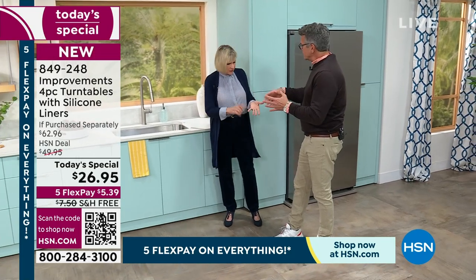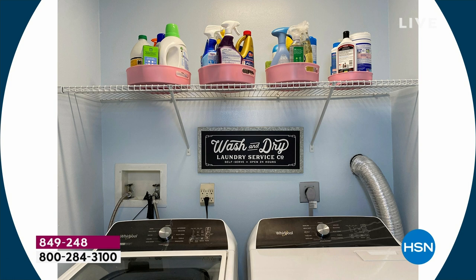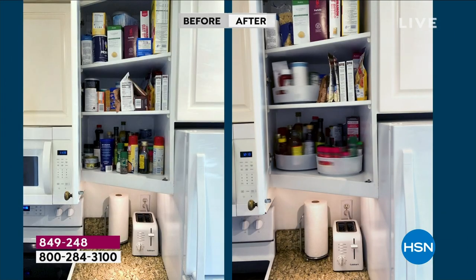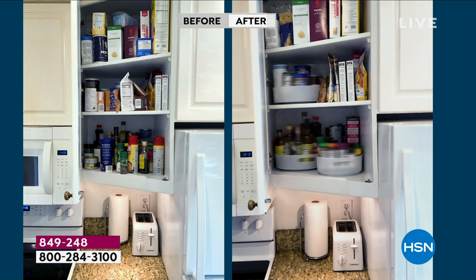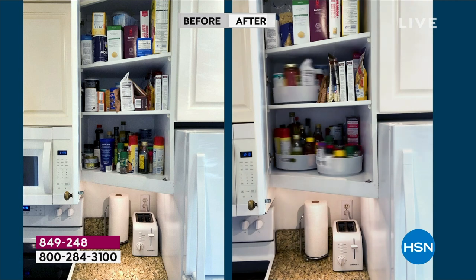There's not a room in the house you wouldn't use this — in your bathroom for toiletries, your laundry room for detergents and laundry sodas, your bedroom for jewelry. Think about your kitchen, obviously, in your cabinets and pantry. Even out in the garage at a workstation, you could put tools, jars of nails and screws. Look at them spin — you have access to everything.